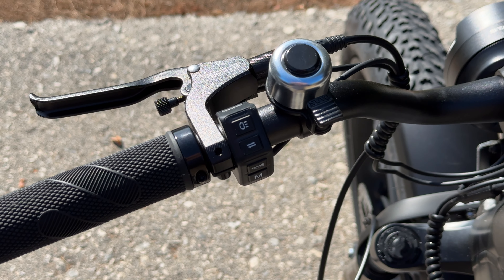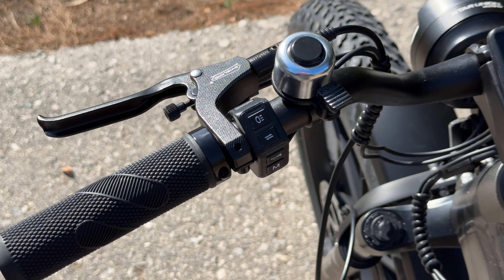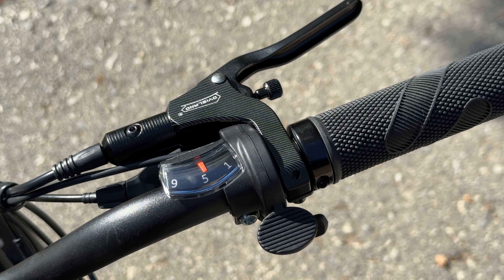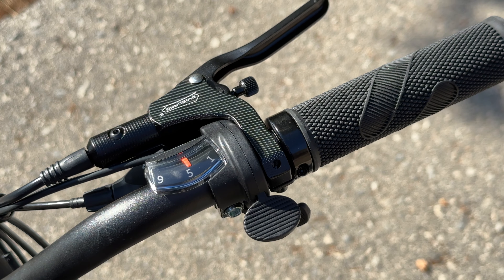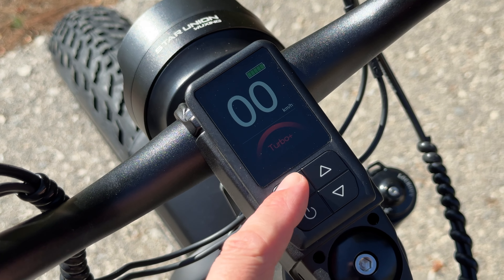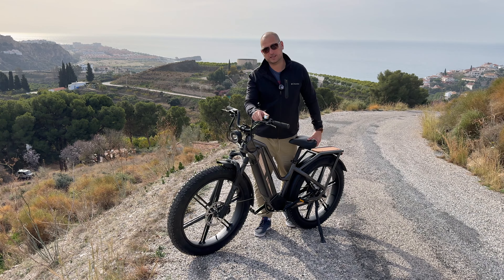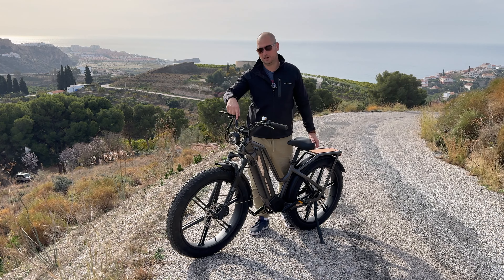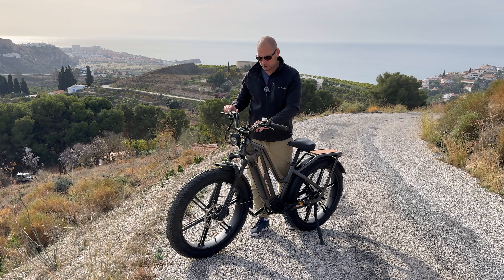The grips don't seem to move at all no matter what you do. The brake levers are made of metal and can be adjusted. We have the shifting system on the right-hand side, and on the left-hand side there are a few buttons to control the bike — either from those buttons or the buttons underneath the screen. In the box I also got a bell, though the bike has a built-in horn in the light.